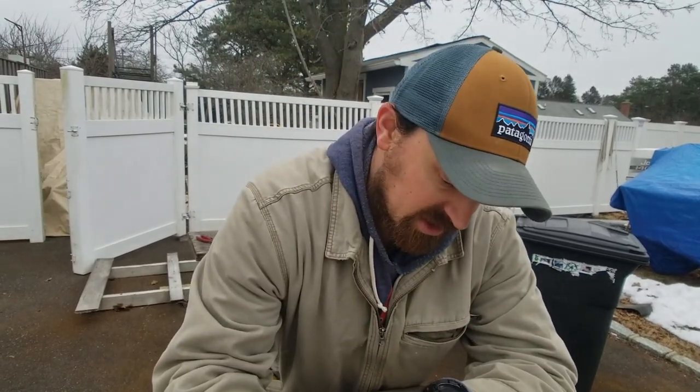Hey, what's going on everybody? Today is Tuesday March 20th. Haven't done a video in a while because we've had three nor'easters in the past like two and a half weeks, and we're about to get our fourth.